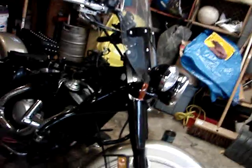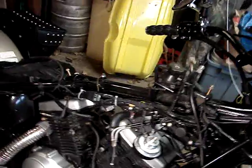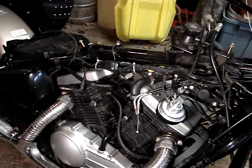Alright gang, got the carburetor off and I'm just cranking along and moving stuff out of the way because I've got to get those valve covers off and there's still quite a bit of stuff there.